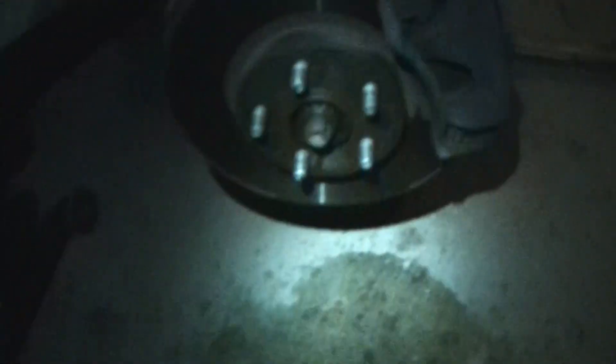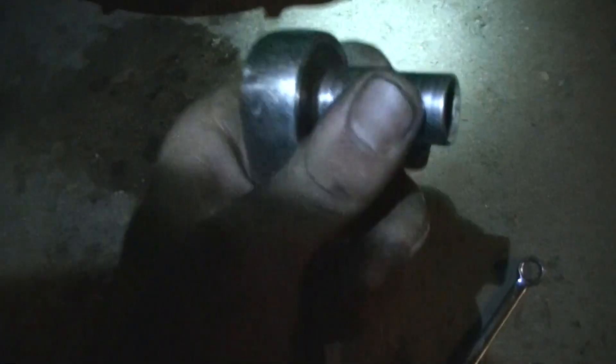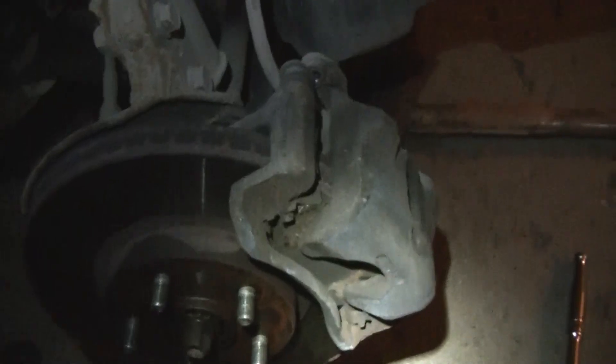First things first, get the tire off. Then you're going to want to take off these two bolts right here, top and bottom — that is a 14mm. So I've already loosened them. After you get the bolts out, take the caliper off and swing it up onto the strut right here.